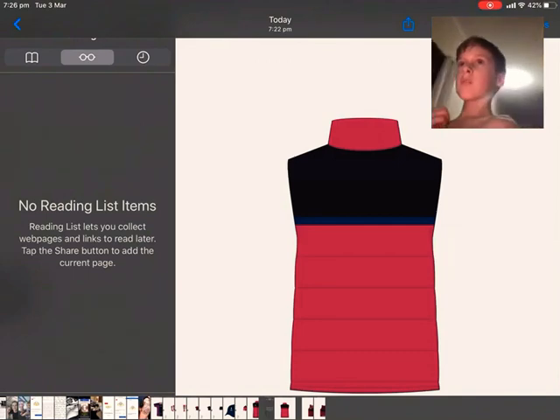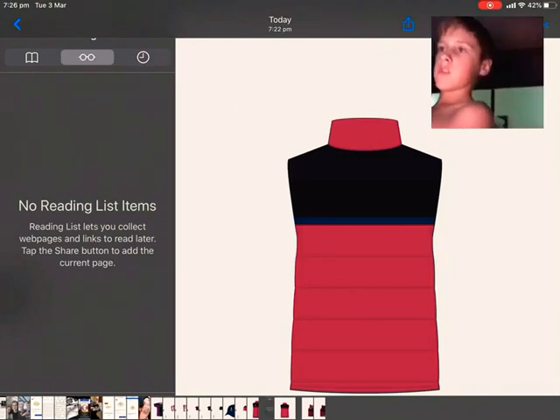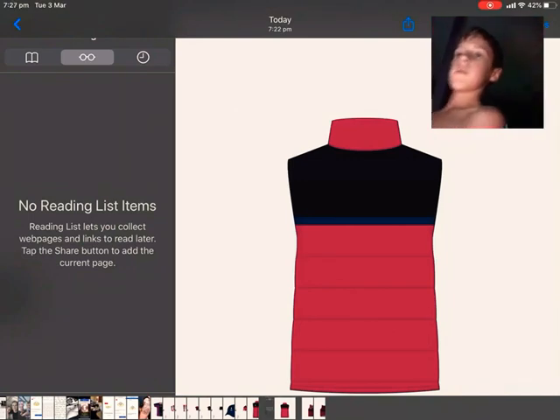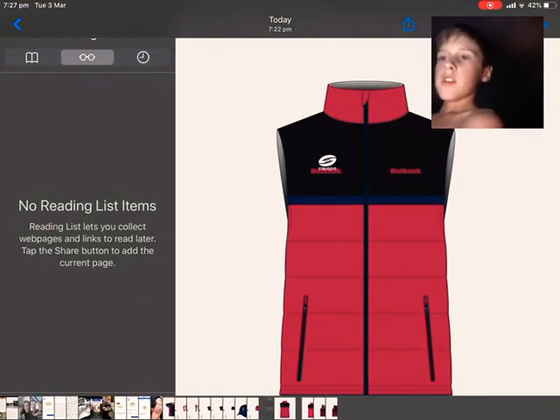Then there's this one. It's just a blue and red one and black one and some other colours. Then we move on to the other one, the front of it. It says 'Out Back' on both chest — says 'Out Back' and the same colour as the back.